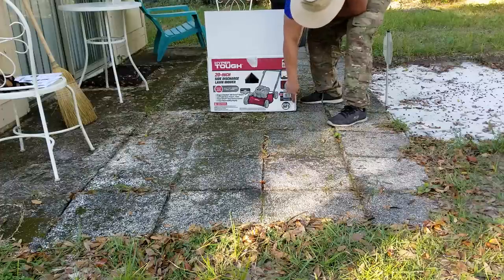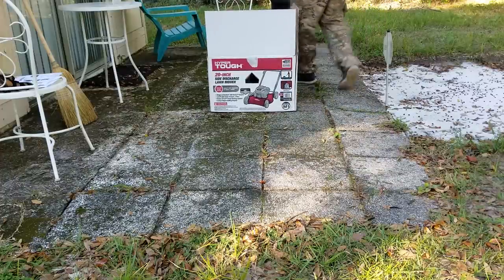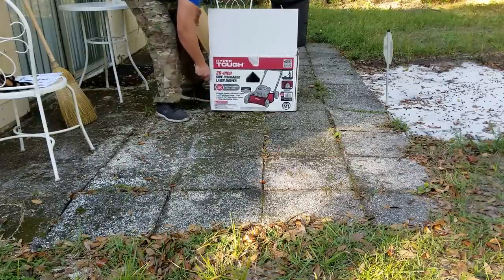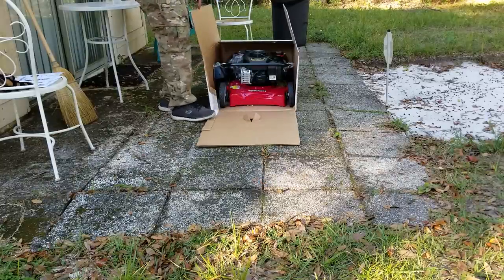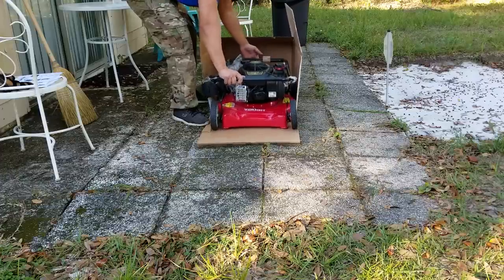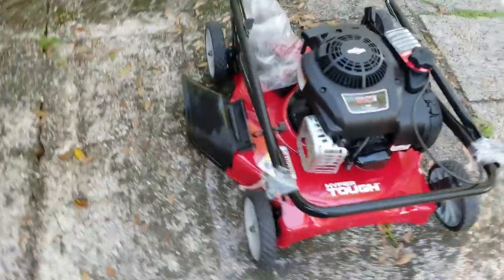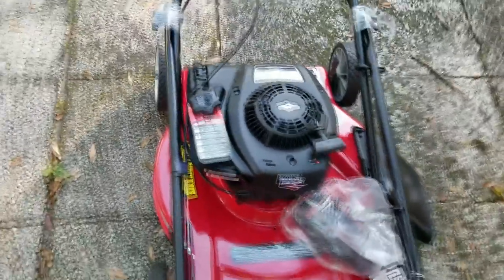First thing they want us to do is cut the side of the box so we can push the lawnmower out — they don't want us to carry it. I'm just using a box cutter here. Now I have that side open, we're just going to push the lawnmower out of the box. Okay, now we have it completely out — you can see how it looks without the box.